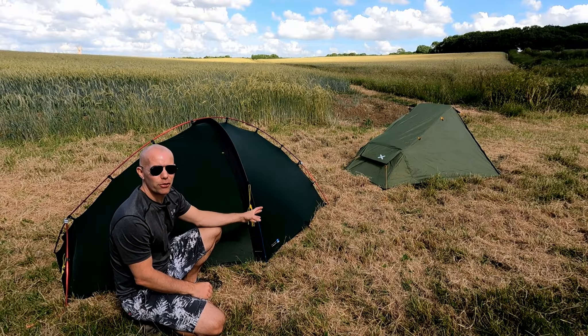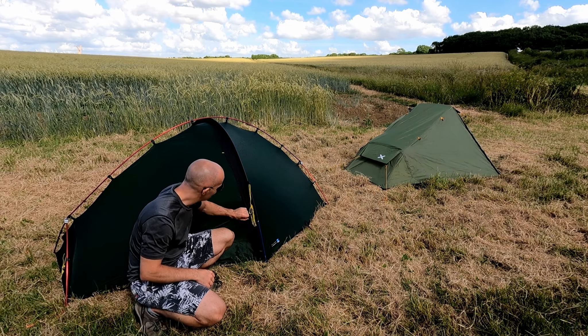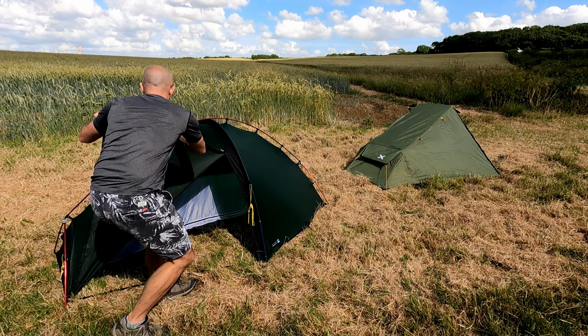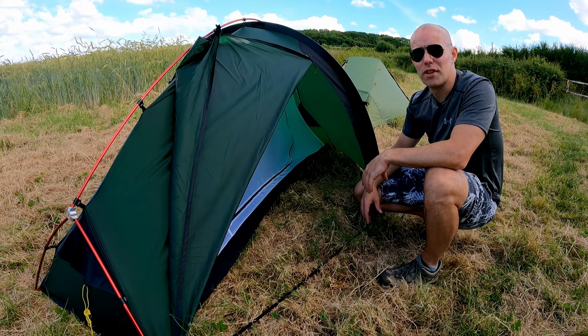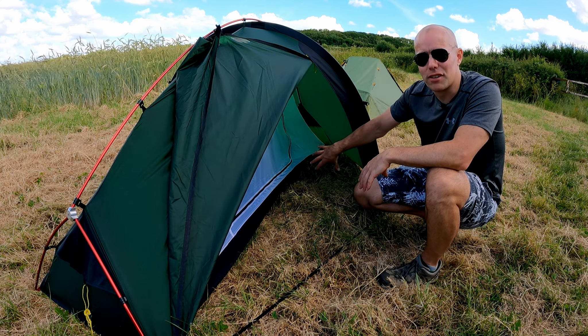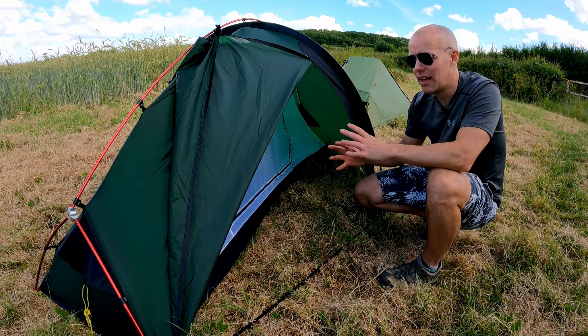The Southern Cross only has one door, accessed via the storm flap which is held shut by two velcro pads. The door then clips up onto the top pole and is secured out of the way. The Southern Cross 1 vestibule, in my eyes, is absolutely perfect — no bigger and no smaller than it needs to be. I can get my rucksack tucked out of the way up here, I can have all my cooking equipment and my shoes here. It just works.